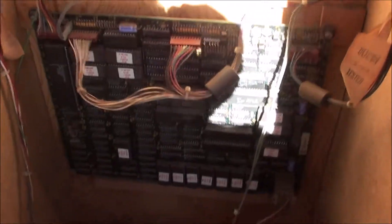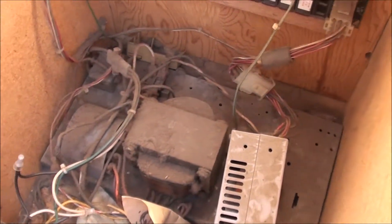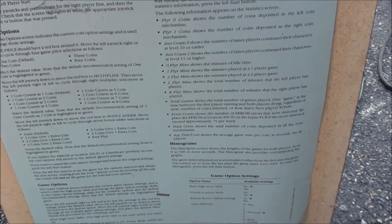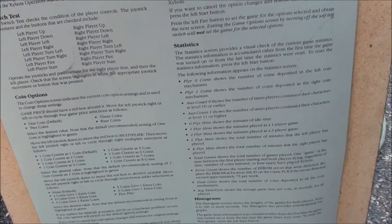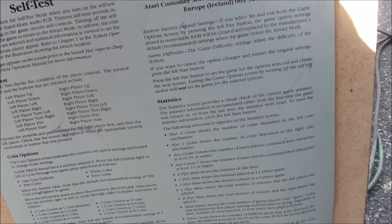In the bottom there's a switching power supply — that must be the game board. You've got a switching power supply, your transformer on the bottom. And on the back, check this out — you've got your Zybots switch test. And then there's self-test mode when you turn on the self-test switch located on the stand-alone audio PCB. So that must be in the front — the audio PCB.